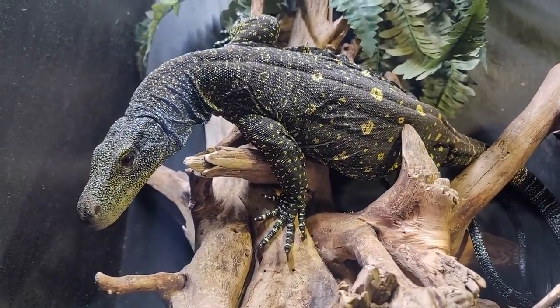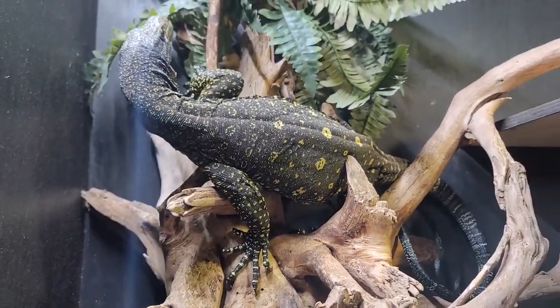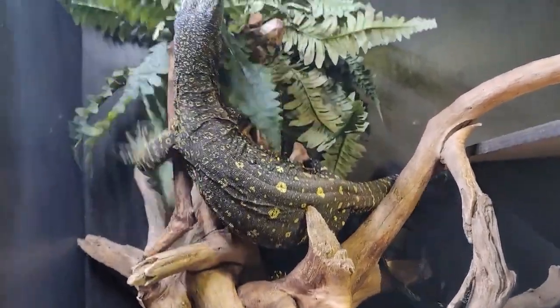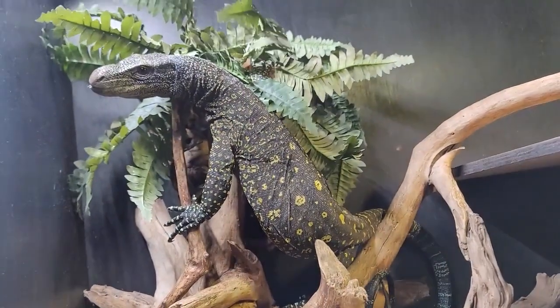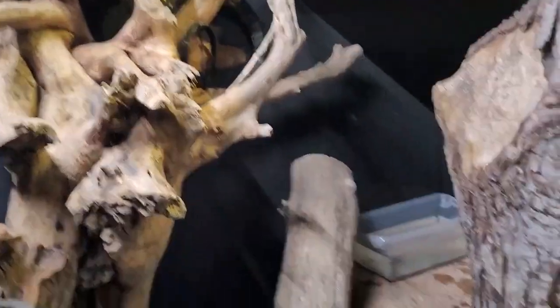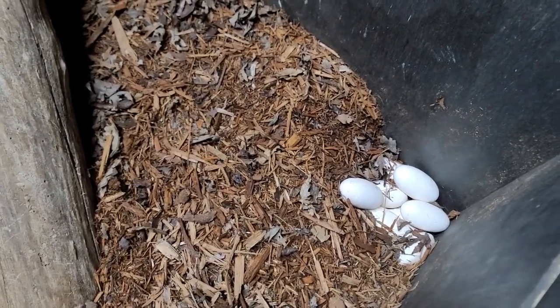Welcome back to Reptilian Exotics YouTube channel. I've got a very exciting short video for you guys today. We're back here with Mama's Sarong, a female croc monitor — she just got done laying some eggs. I saw her down here earlier starting to lay, and once again I'm not sure why she's choosing not to use the lay bin.